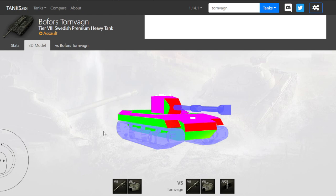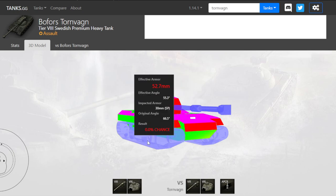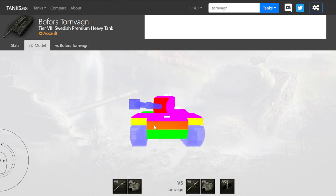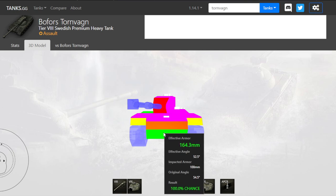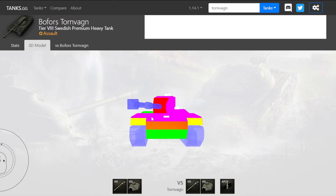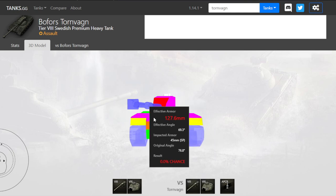Overall, it's decent. It is nothing special. Lower tiers are going to suffer facing it frontally unless they see the lower plate. Higher tiers will butter most of the upper armor as well. Let's get quickly into the replay.